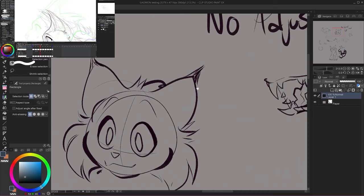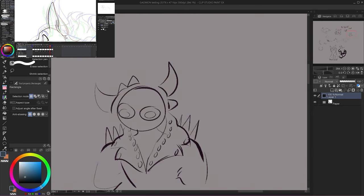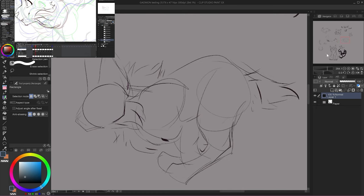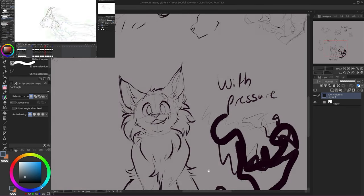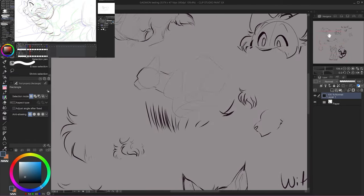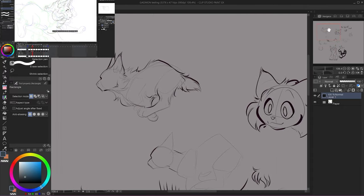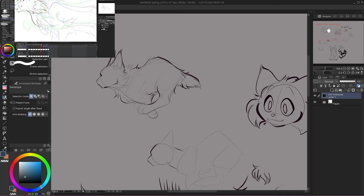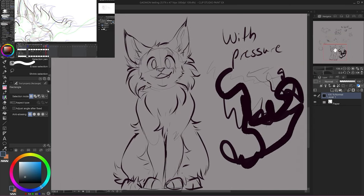Once I had it set up, I immediately started making test doodles on a new canvas. Some of them are just silly, but it helped me get a feel for how it worked, especially since it's been years since I've tried drawing while looking up at my computer screen. This tablet recognizes 8,192 levels of pen pressure, which is the same as my Wacom Cintiq 16 and eight times more than my old Intuos Comic. It felt very natural to me, and I was able to warm up to using it much quicker than I was expecting.